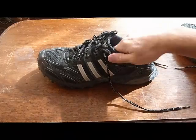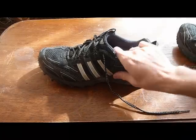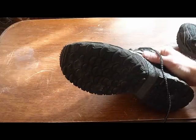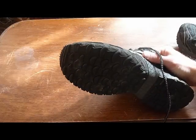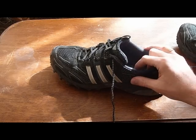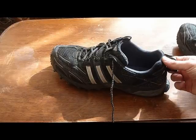These are the Adidas Kanadia Trail Runner 3. On the bottom you have a lot bigger tread, something that's going to give you a lot better traction on the trail for off-road running. But a lot of people are using them for backpacking and they've been recommended for carrying packs under 50 pounds.